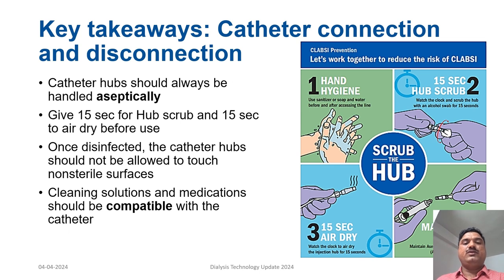Key reminders for catheter connection and disconnection: the technique must be done aseptically; 15 seconds must be given for hub scrubbing and 15 seconds for drying before use. Once disinfected, the catheter hub must not be allowed to touch any non-sterile area, and cleaning solutions and medications must be compatible with the catheter.